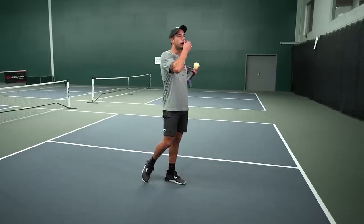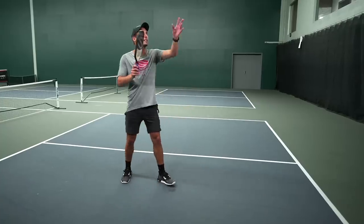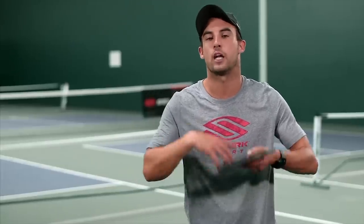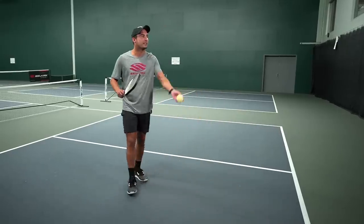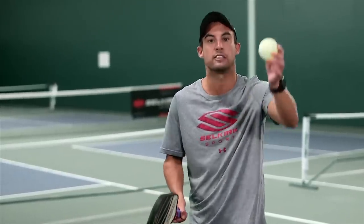Another natural tendency I see is a lot of beginners taking the ball too early. As the ball is coming up, they're swinging super fast — lower level players want to panic and rush and hit the ball as quickly as possible. When you hit the ball as it's coming up, the ball is at its fastest pace. The ball decelerates a lot as it starts to come back down. So I want you making contact as the ball starts slowing down and dropping.